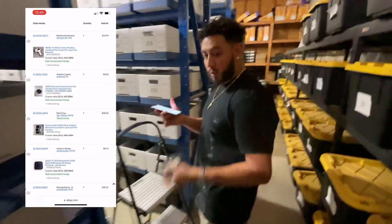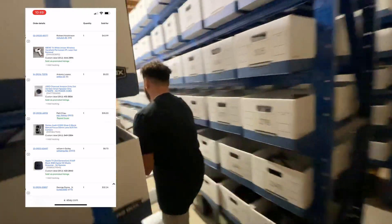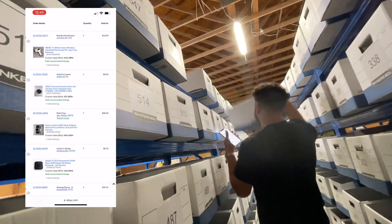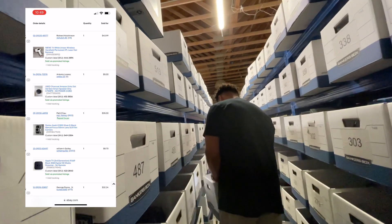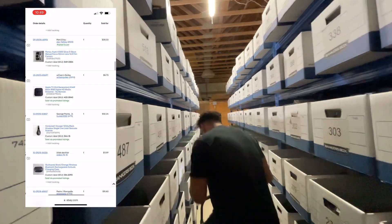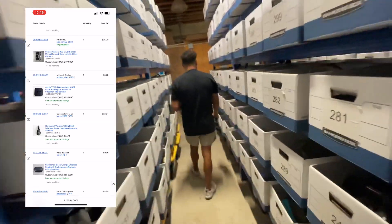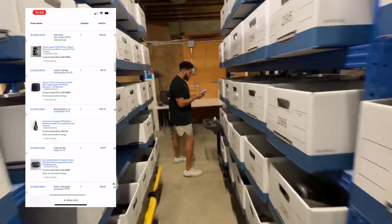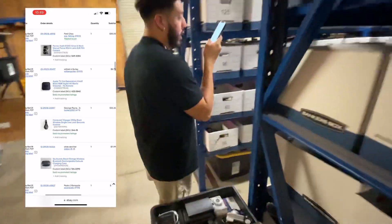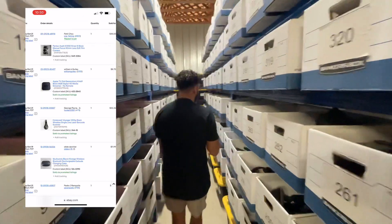That camera is in box 5.49. This camera sold for $35. Okay, put this to the side — we're staying neat right now. Box 244 could be on this other side. This is a Honeywell Wireless Single Laser Barcode Scanner, and that sold for $32.